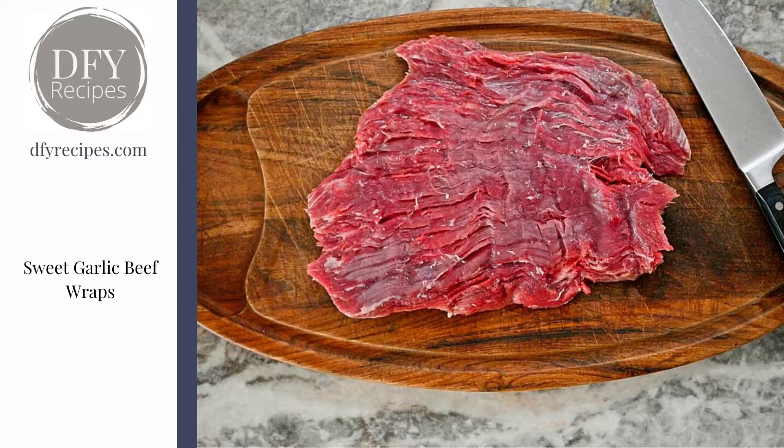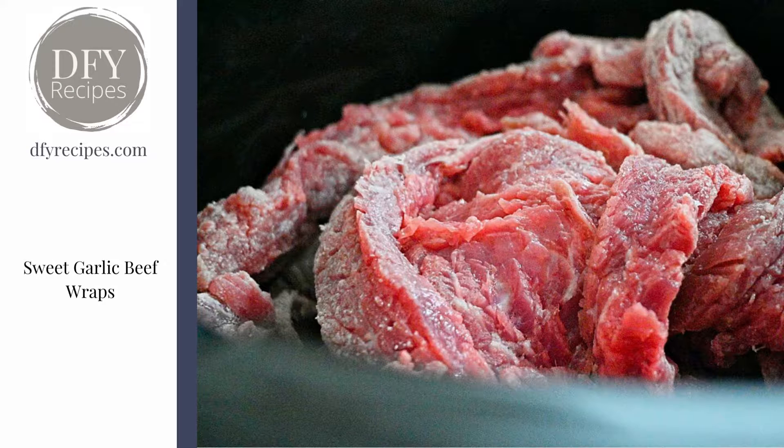We use flank steak that is sliced across the grain, and those slices are then dusted with a little bit of tapioca starch. You could use cornstarch as well if you like, it doesn't really matter.